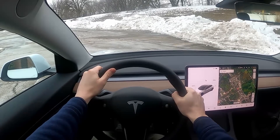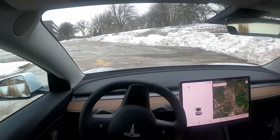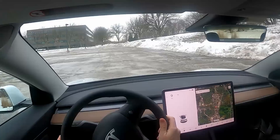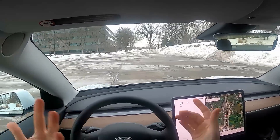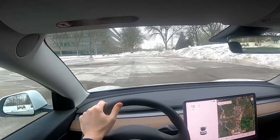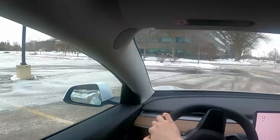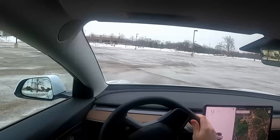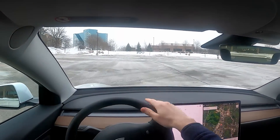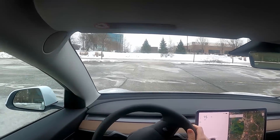Let's take this thing for a spin. First I want to look at handling at a lower speed — under 15 to 20 miles an hour, tooling around a parking lot with some quick turns around these light poles. The turning radius is really, really nice. It doesn't feel like it drifts at all. And the responsiveness of the steering is impressive.